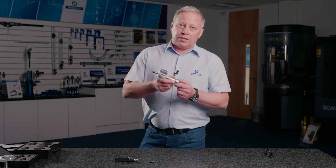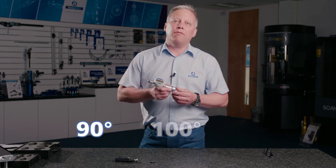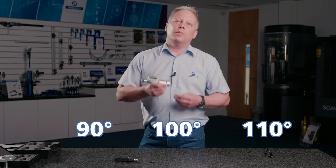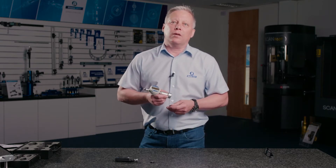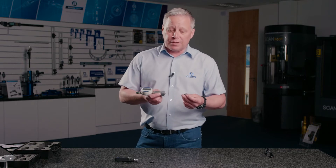These gauges come in three standard angle plungers — 90 degrees, 100, and 110 degrees — but obviously other angles are available on request, and setting is very simple.